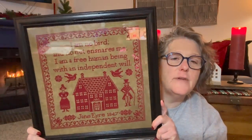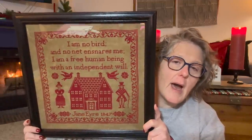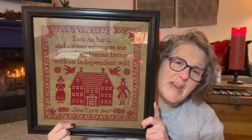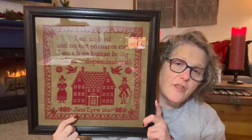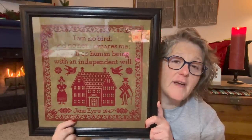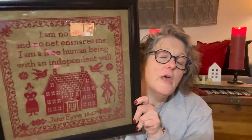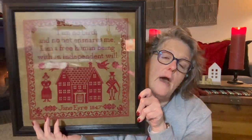First and foremost I have a fully finished object — that means the craft is completely finished, permanent, final step. This cross stitch is called 'I Am No Bird' by Jacob of Modern Folk Embroidery. It's stitched on fabric called Peanut Brittle by Roxy Flosco, and the floss is also Roxy Flosco in the color Inappropriate. It's stitched on a 32 count.